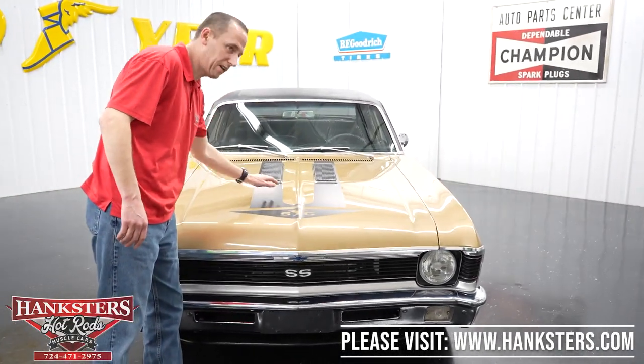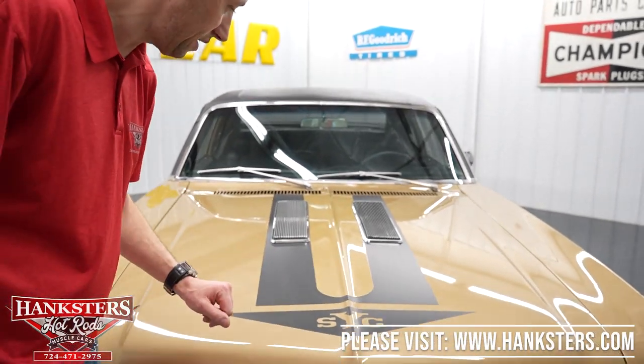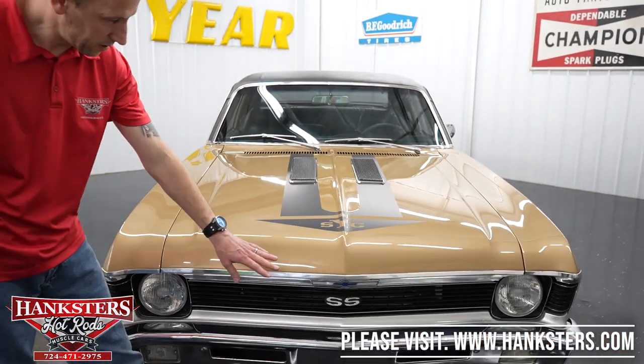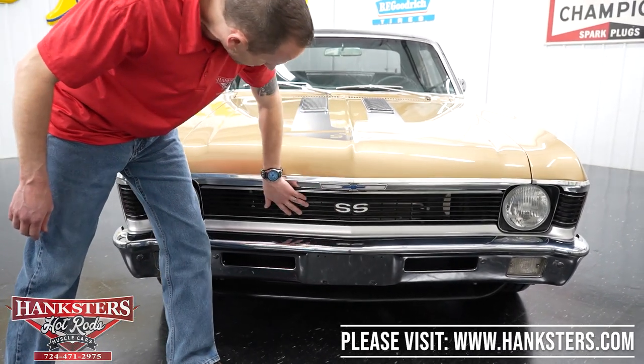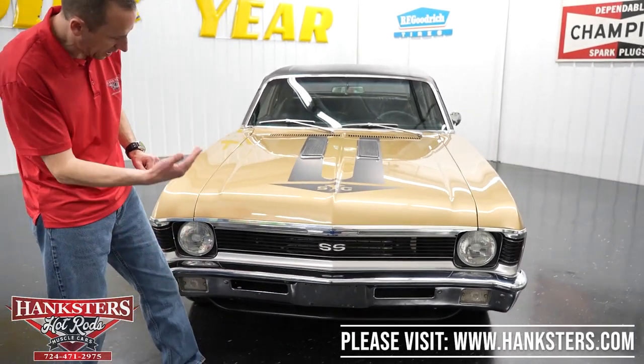Coming around to the front of the car, it does have the SS hood and the Yenko decals are there. You can see the paint on the hood is in great condition. The bumper chrome is in really nice shape. You can see the grille, bezels, and headlights — no chips or cracks — really nice condition. We're going to pop the hood now.